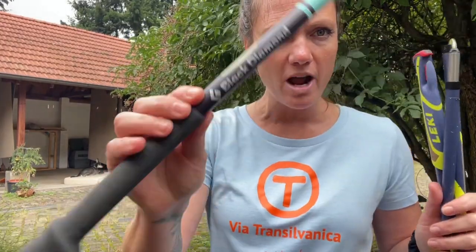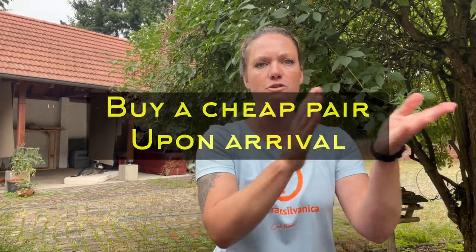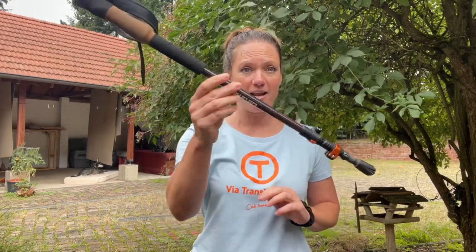My suggestion: don't check your fancy poles — keep them for home or where you can drive. Instead, find somewhere to buy a cheap pair of poles wherever you're going. It probably won't make that much difference. You often find them left behind too — for example, mine broke on the Tour du Mont Blanc and I actually found one. It's kind of like at ski resorts when people leave poles against the fence — a pay-it-forward kind of thing.